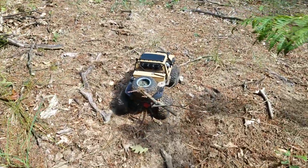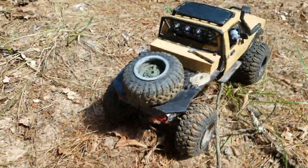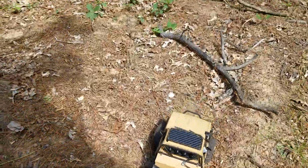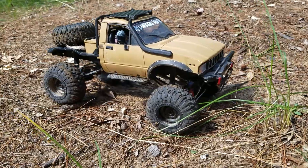There we go — we kind of got caught up on the sticks a little bit. Can I pull this stuff out? Okay, should be a good crawling video from here on out.